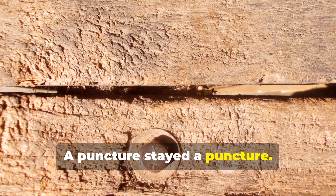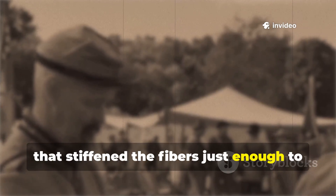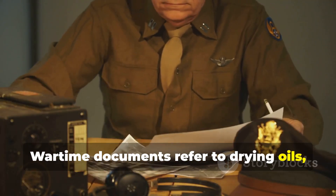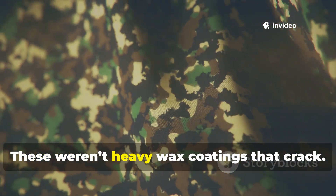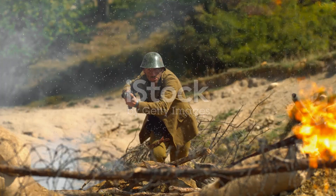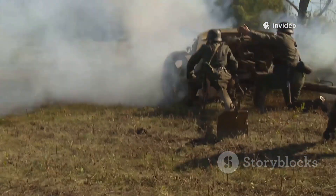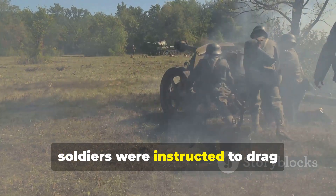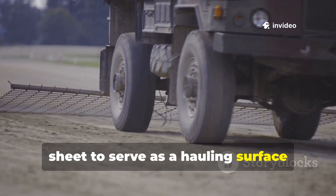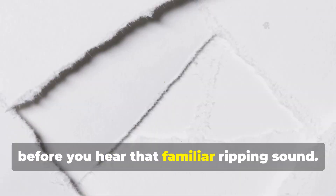A puncture stayed a puncture. On top of this, the fabric was treated with a compound that stiffened the fibers just enough to prevent fraying, but not enough to make the sheet brittle. Wartime documents refer to drying oils, conditioning baths, and fiber seals — these weren't heavy wax coatings that crack. They were penetrating treatments that bound to the cotton itself. When done correctly, the result was a sheet that acted almost like flexible armor against abrasion. In training manuals, soldiers were instructed to drag equipment bundles using the sheet itself, meaning the military expected the ground sheet to serve as a hauling surface without failing. Anyone who has used a modern tarp knows you'd get about 10 meters of dragging before you hear that familiar ripping sound.